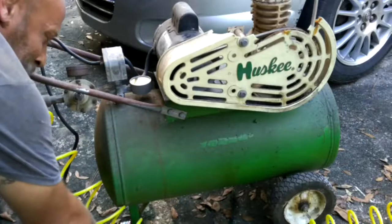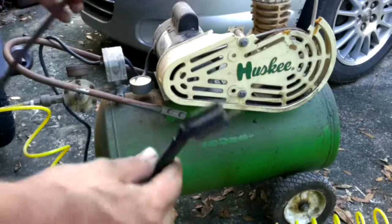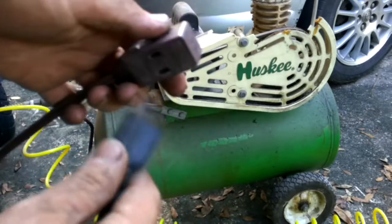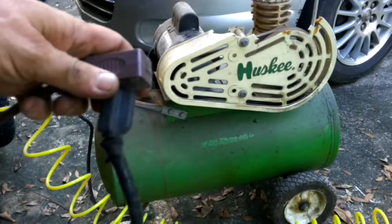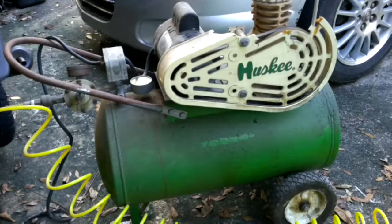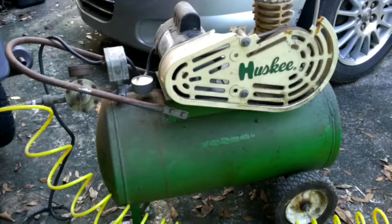Now let's get it plugged in and see if it works. Got a cord here, let's plug it in. Well, it's running and pumping. It is very quiet, which is cool.